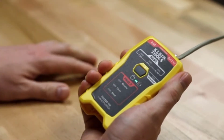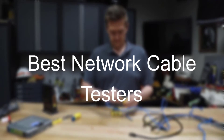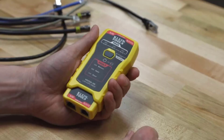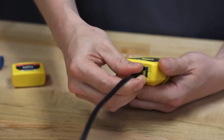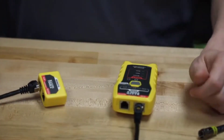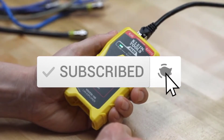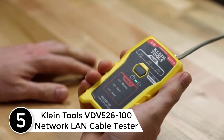Hello everyone, welcome to our new video. Today we'll take a look at the five best network cable testers available on the market. The list is based on popularity, quality, price, durability, and user opinions. If you need more information about these products, please check the link in the description below, and make sure you subscribe for more videos. Let's get started.